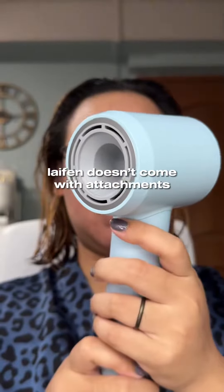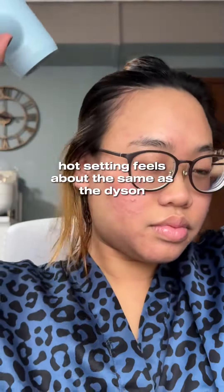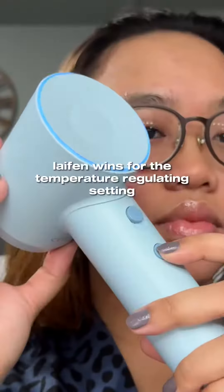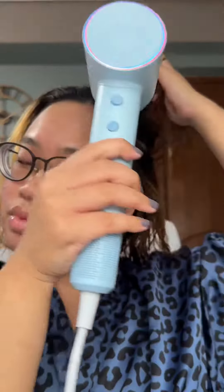The Lifen Swift SE, this version, didn't come with attachments. You have to buy extra attachments for, I think, $12. So I tried the hot, cool, and warm settings. The hot feels pretty much the same as the Dyson. As for the cool setting, the Dyson feels noticeably cooler. But the temperature regulation setting is so cool — I really do appreciate this function on the Lifen.